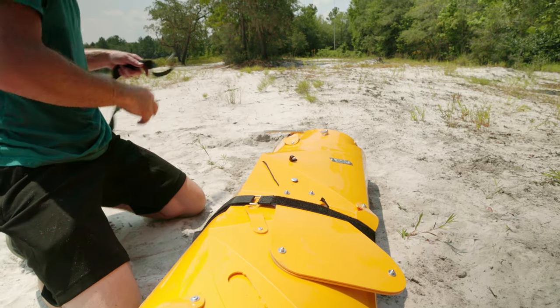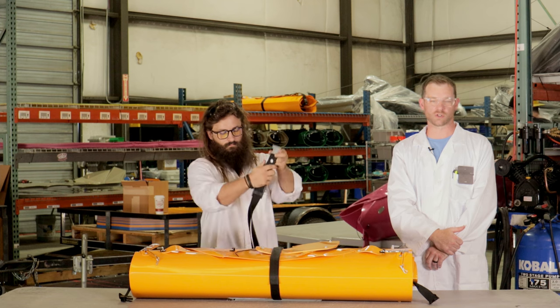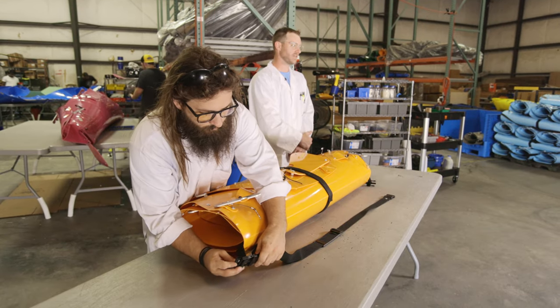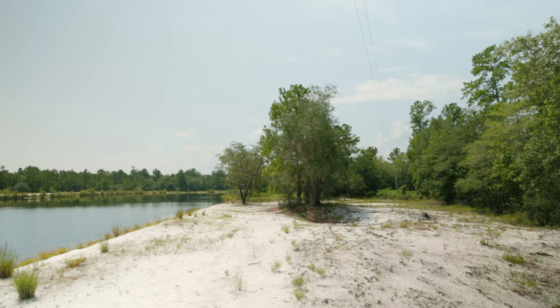Extend the shoulder strap to where the shoulder pad is about in the middle, then buckle each end. We're ready to load back up into the vehicle — the RV, store it anywhere: your closet, your apartment.